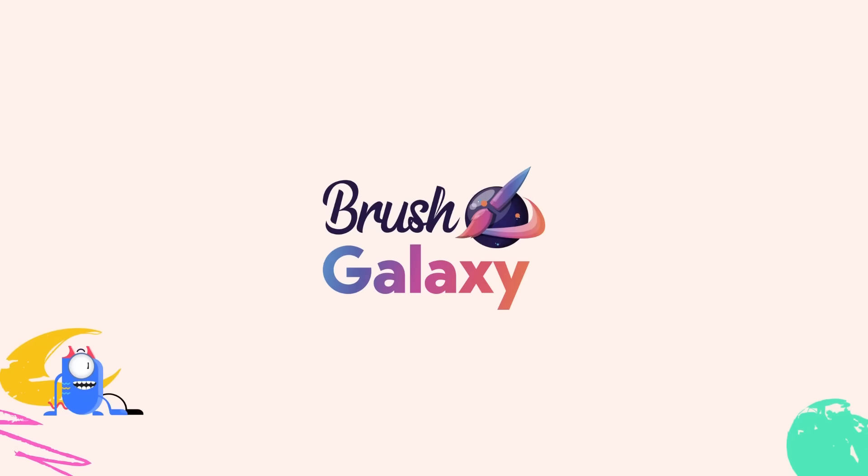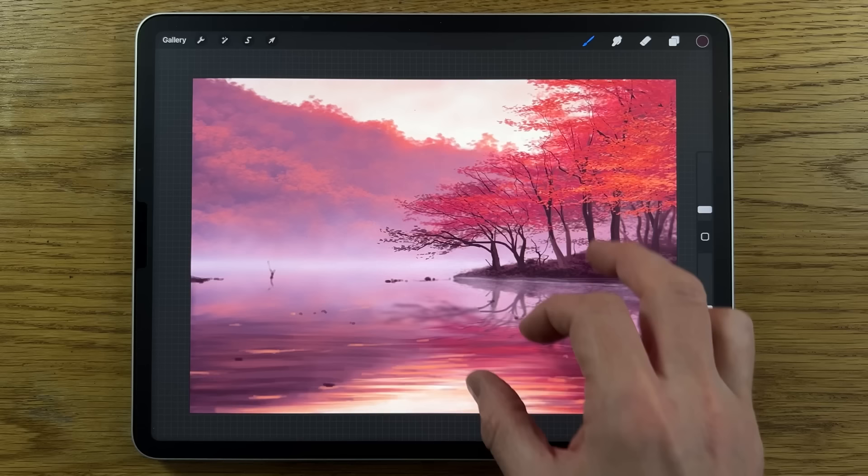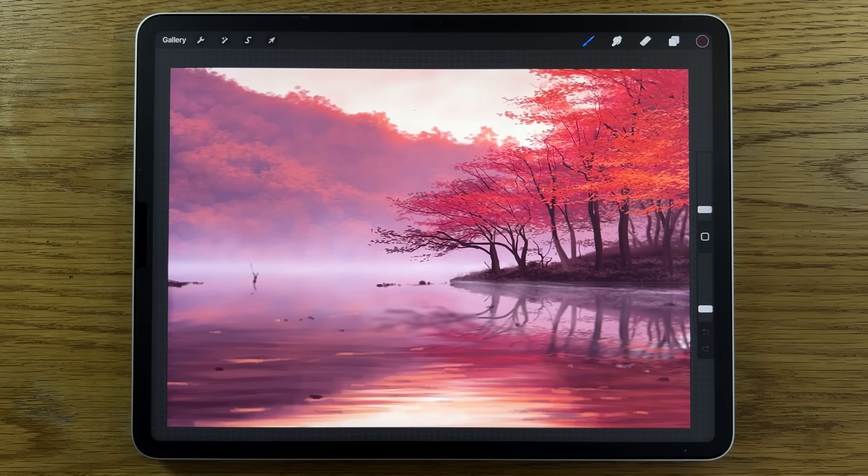This video is sponsored by Brush Galaxy. How would you feel if you could paint this image too? I'm going to break it down into steps that are easier to follow than you might imagine, so that you can follow along and amaze yourself.